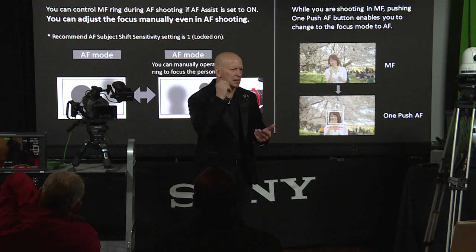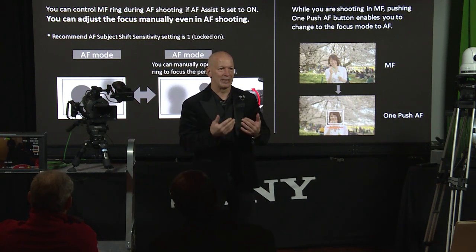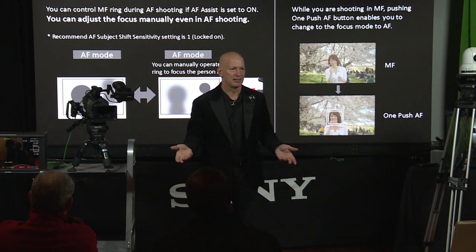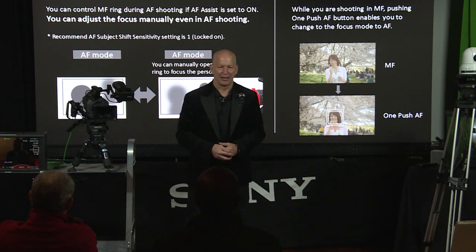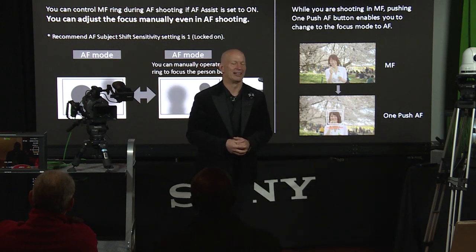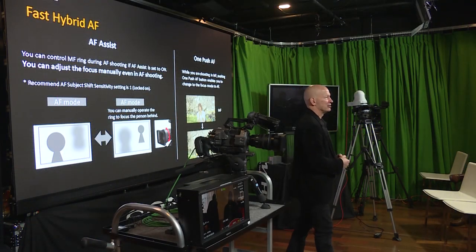Touch screen would require the physical panel itself to support it — it's not a firmware change. On a professional camera of this form factor, touching the screen and getting fingerprints on it is less desirable than on a smaller camera like the RX where you can place it anywhere. For this camera form factor, touch screen probably isn't the best fit. In terms of depth of field and focus concerns, remember this camera operates in both full-frame and Super 35 modes, and your aperture dictates how much depth of field you have. The camera's sensitivity means you won't always have to shoot wide open.